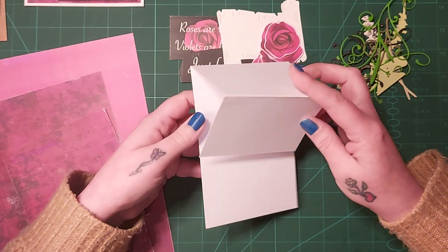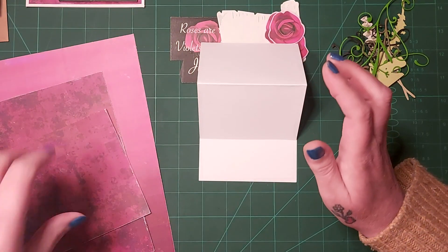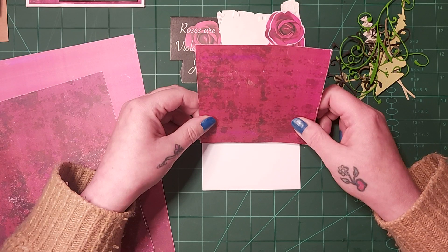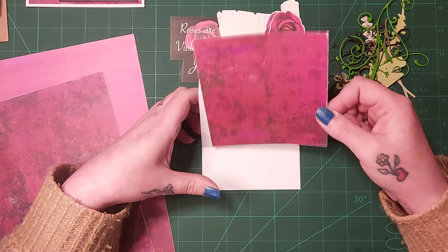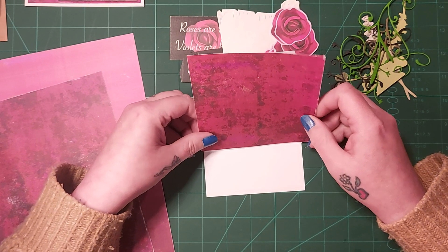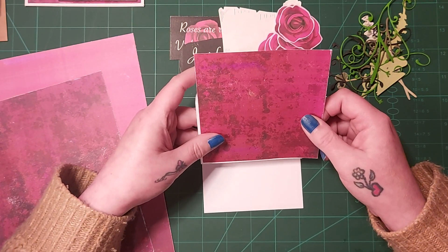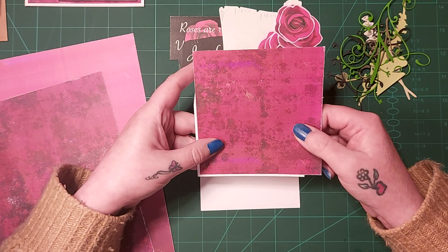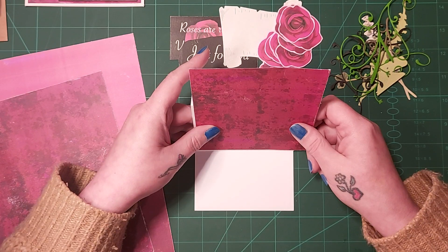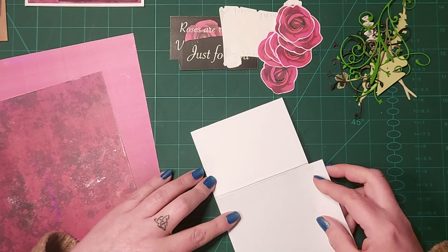I quite like the large bit here. I've got this piece that can go up there and I'm thinking I might round the corners — where's my corner rounder? I can't find it, so let's not do that. I'm thinking I'm going to put this on this foldy bit here. Do I want a white border? Decisions, decisions. You know what, let's have a white border.